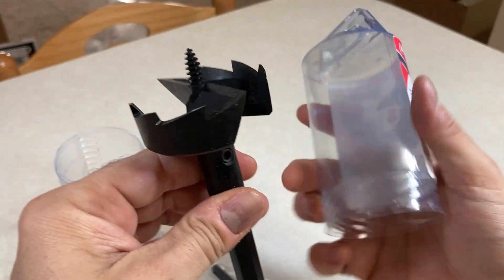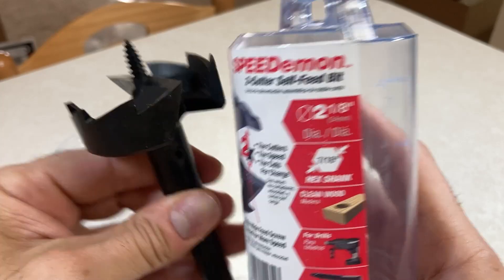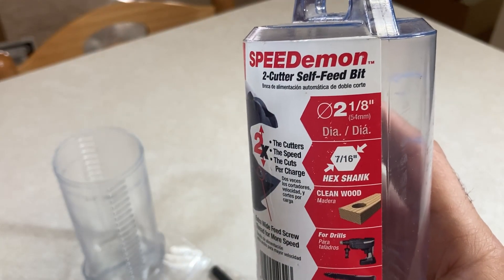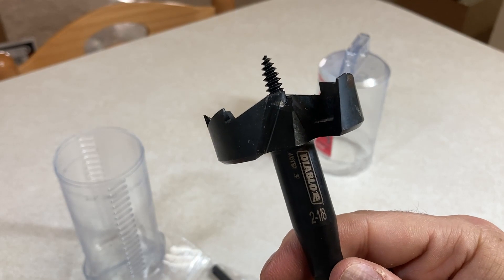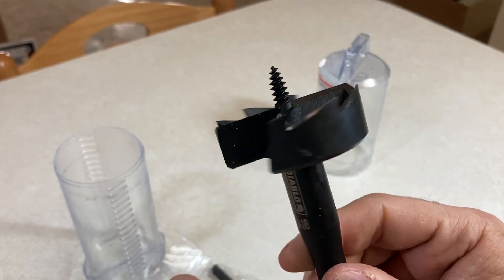I bought the two and an eighth inch. The reason is that is the diameter of a doorknob. So the job I need to do with this, I'm going to make it work with two and an eighth. And if I have to make it a little wider with my Sawzall or my chisel, I will do it.